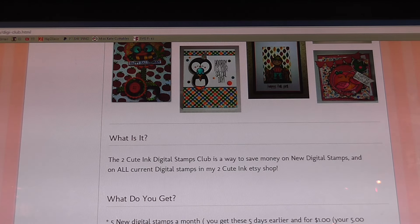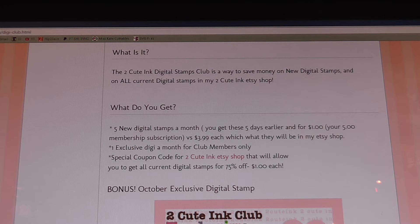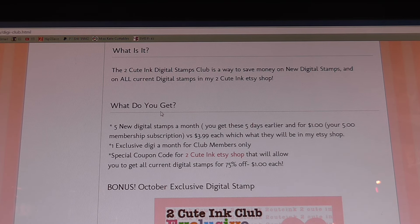It tells you what the club is about and what you get. For $5 a month you're going to be getting five digital stamps each month. You get an exclusive Digi a month for club members and a special code that you can use to get additional stamps for 75% off.